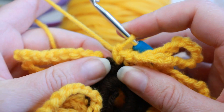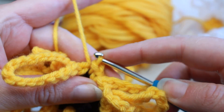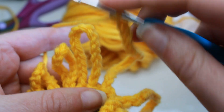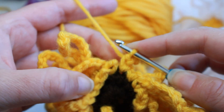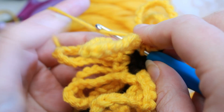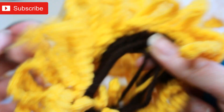Once you work all the way around you should have one stitch left. Slip stitch into that stitch and work one more chain petal. Once you have your chain, find that same stitch and single crochet right into it. Put a slip stitch into the next stitch where you started that first petal just to join it around, then fasten off. You can see how poofy those little chain petals make your scrunchie.